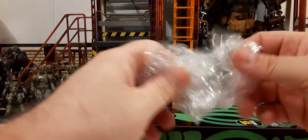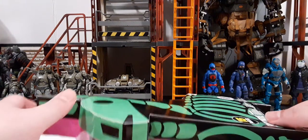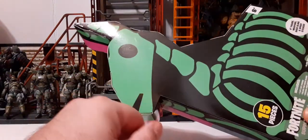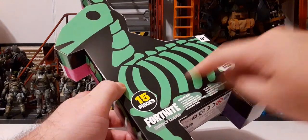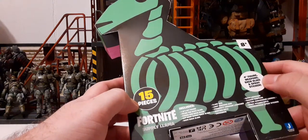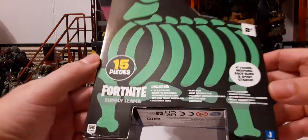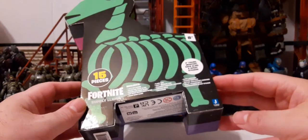When you buy this it comes wrapped in saran wrap. I had to take it off because it was causing a lot of glare for the camera. On the top we have the skull of the llama, the ears, the head, the neck — done in green with a black background. Coming around to the bottom we have the rib cage, age recommendations of eight and above, and there are fifteen pieces included in this supply llama.